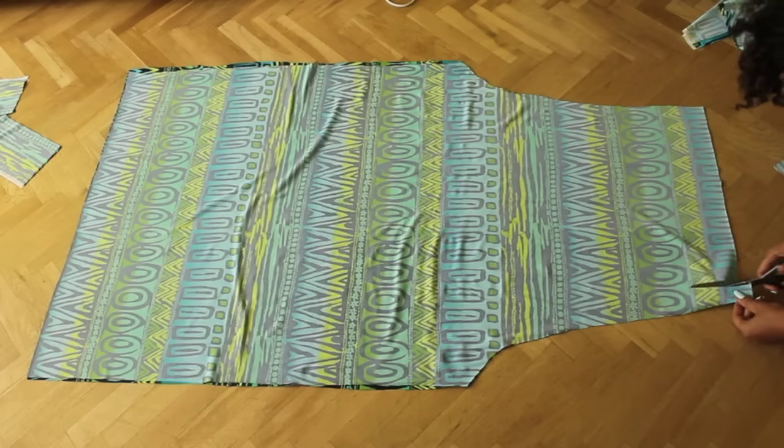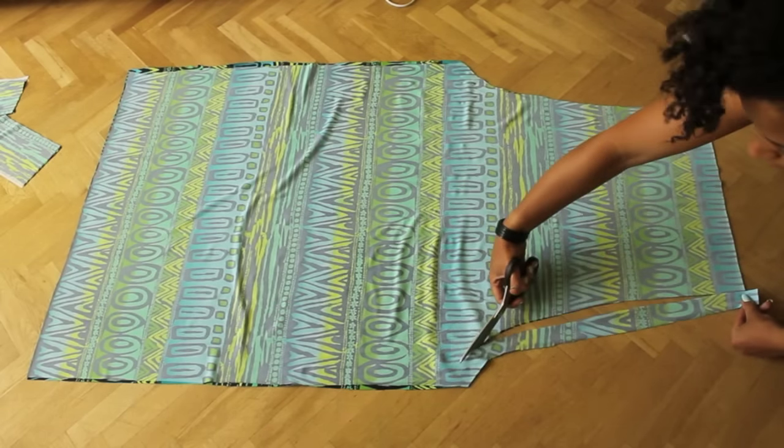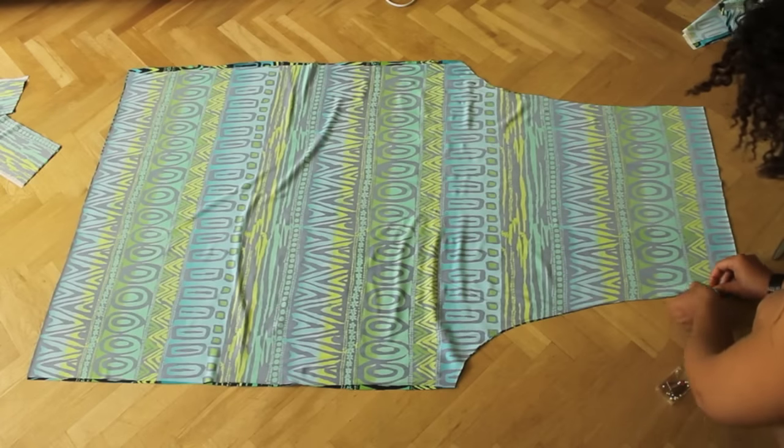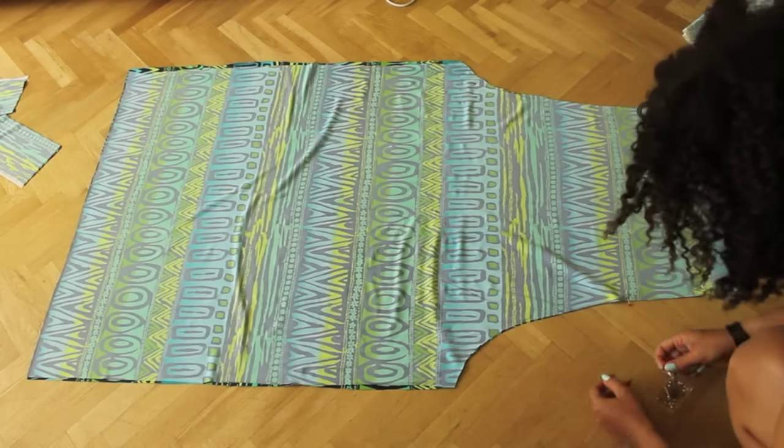Cut about half an inch or one and a half centimeters off the front, as this is the front of the pants and they're always shorter. Now pin your fabric and sew it on both sides.